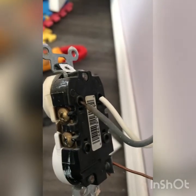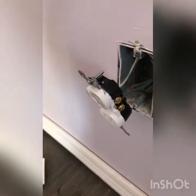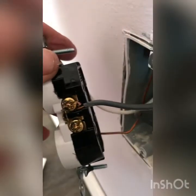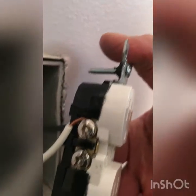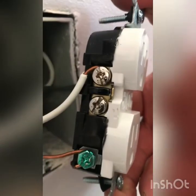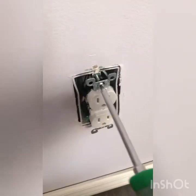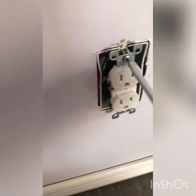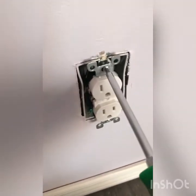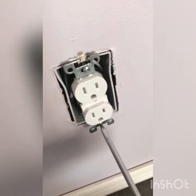We are going to be going through and fixing our outlets. So here's our new outlet. We've got the hot side attached to the brass screw, the neutral attached to the silver screw, and the ground attached to the green. This is how it's supposed to be. We're just going to install the outlet back into the box, then we can put the plate back on and test for voltage.